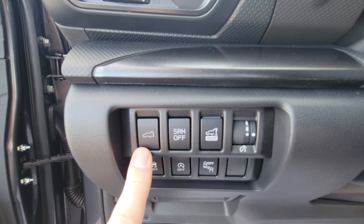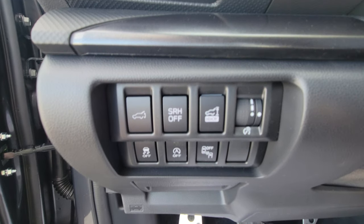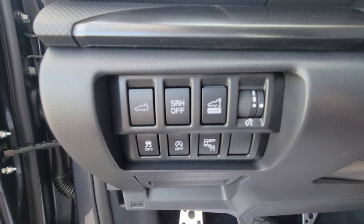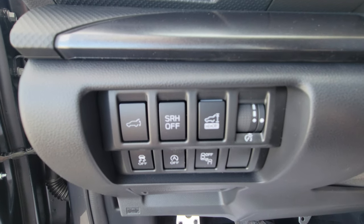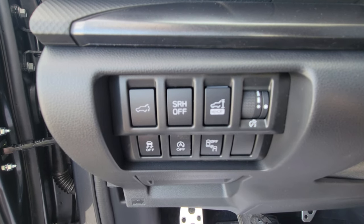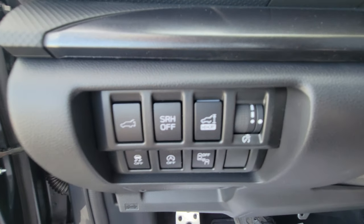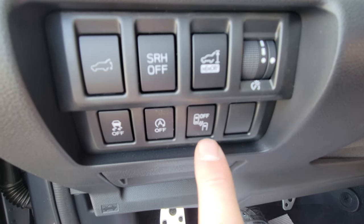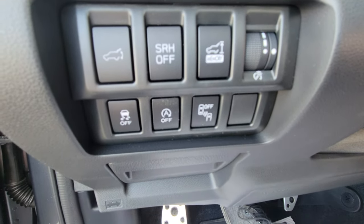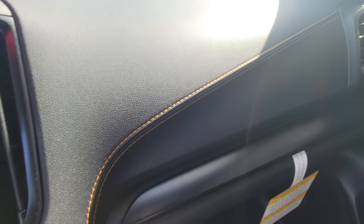On the inside by the driver's left knee, you've got the ability to open the rear hatch, turn off the steering-responsive headlights if you don't like them swiveling when you turn, set the tailgate to not open all the way for low ceilings or trees, a scroll wheel for gauge brightness, traction control, the ability to deactivate start-stop, and blind spot detection. That copper contrast stitching runs all the way across the dash — it's very well tied together.